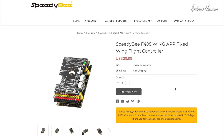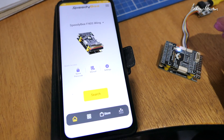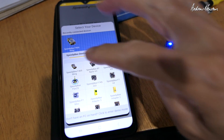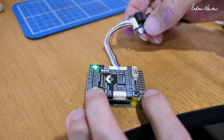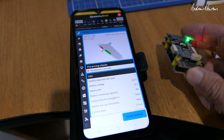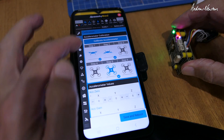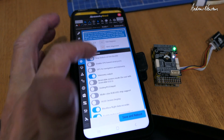Let's look at the SpeedyBee app now. Download it from wherever you download apps, open it up and you'll get to choose what you're trying to configure — this is the F405 Wing. You can connect via Wi-Fi or Bluetooth by pushing and holding the boot button for three seconds. Then you can do all your configuration, like calibrating the accelerometer and all the usual iNav stuff. It makes it very easy to configure out in the field.